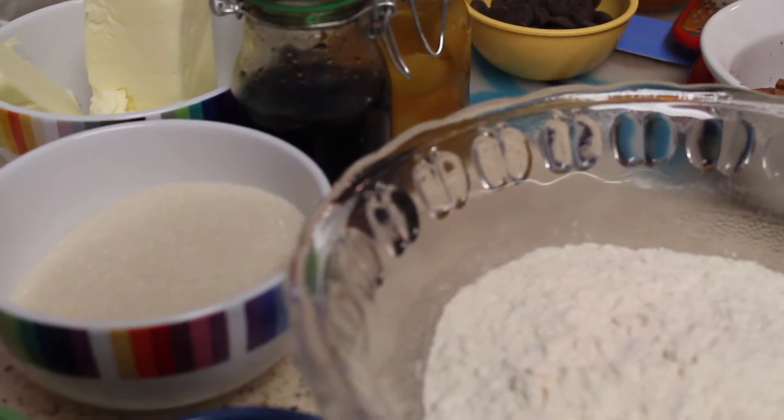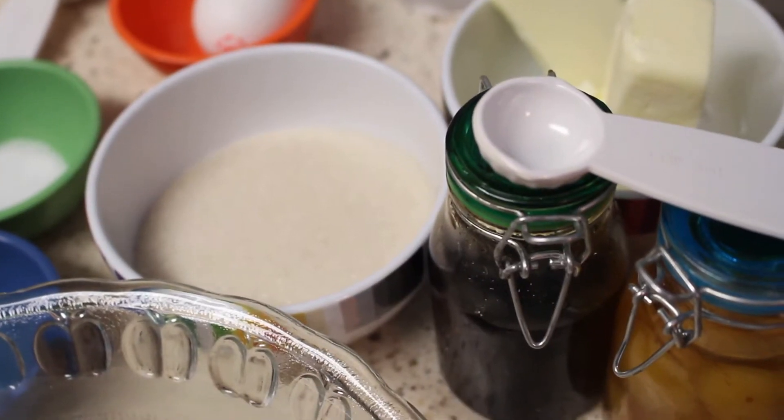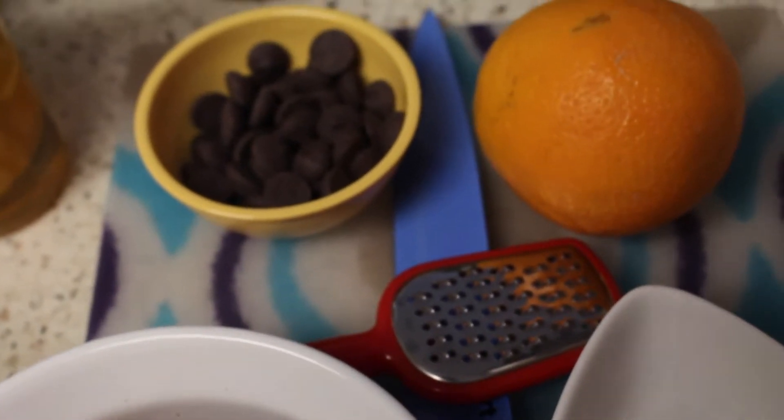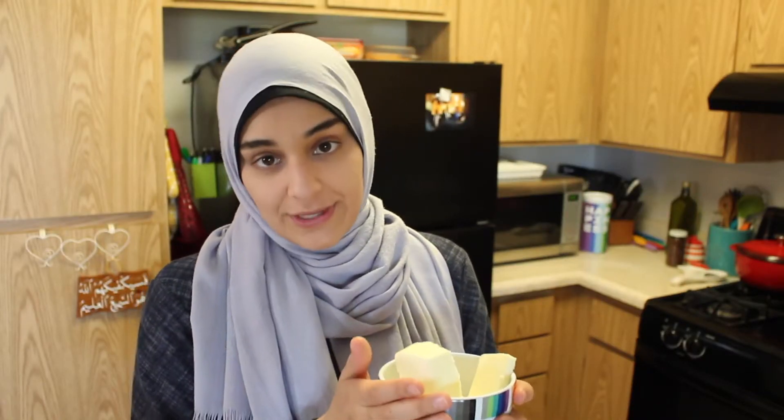As you can see, I've got a lot of ingredients. These ingredients are going to make the most perfect chocolate cutout cookies. We're going to start with the butter — you can have it room temperature or you can have it cold.